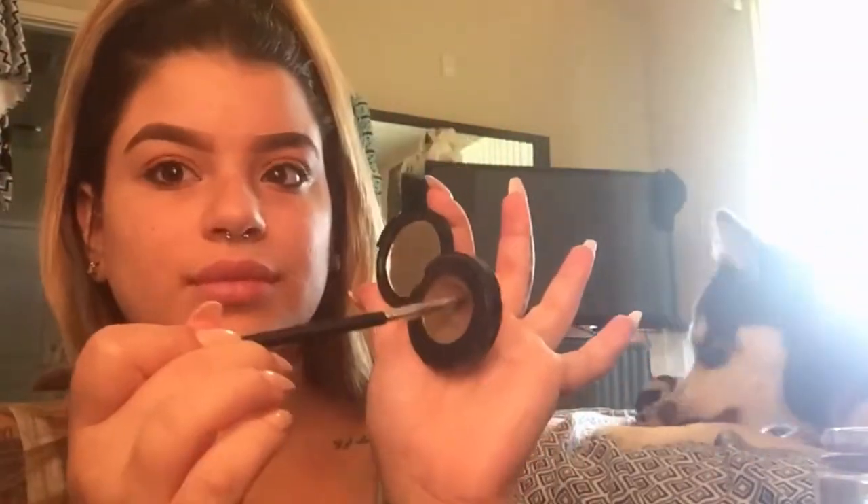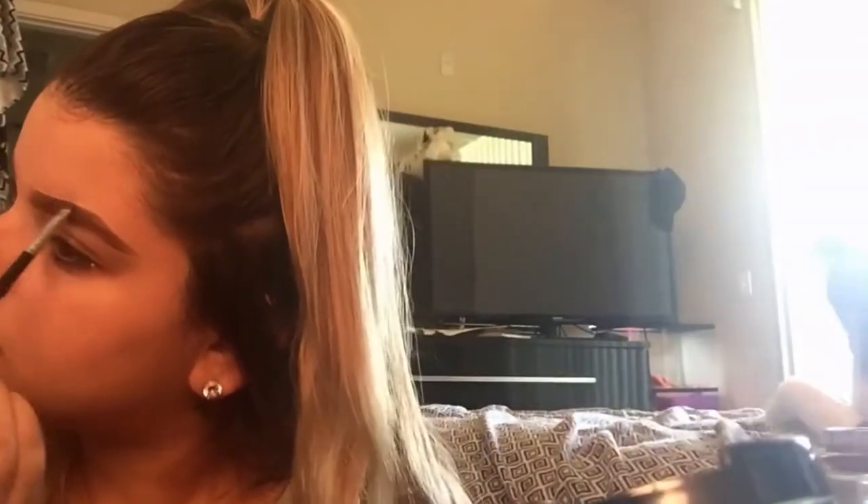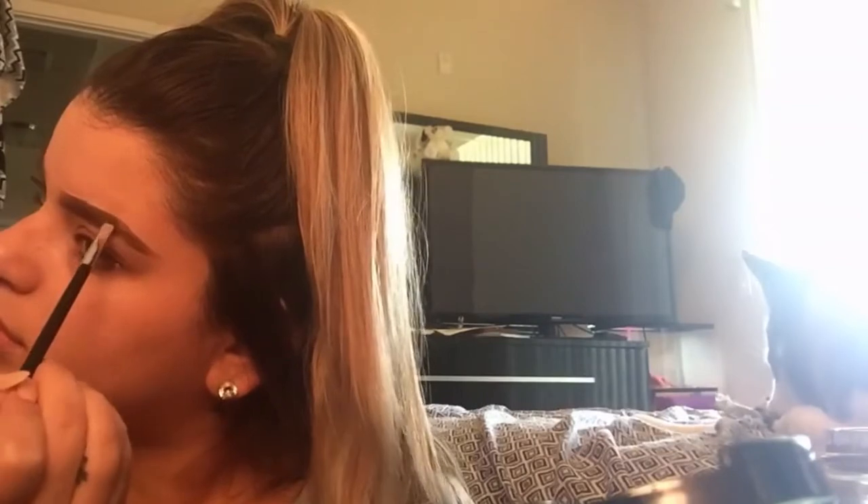Now I'm gonna go ahead and use the Duo Eyebrow from Anastasia Beverly Hills — it is in Soft Brown I believe — and I'm just gonna fill in all the parts that I kind of missed.